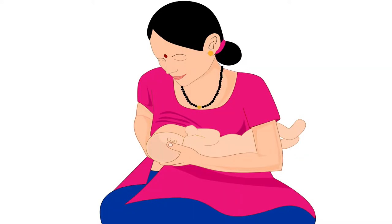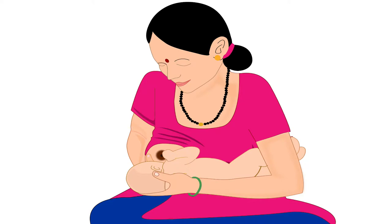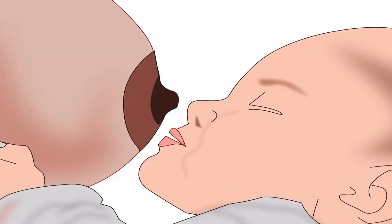This tutorial will be explained using the cross cradle hold. Remember, positioning the baby correctly is necessary for successful latching and breastfeeding. In this picture, the mother is holding the baby correctly in the cross cradle hold, and the baby is ready to latch on for breastfeeding.